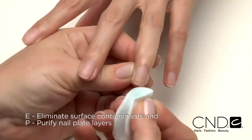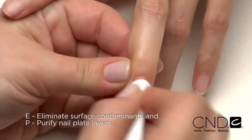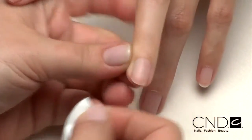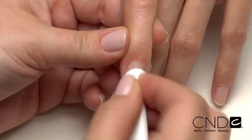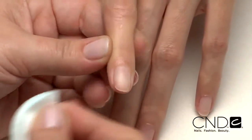Next, E — eliminate surface contaminants, and P — purify nail plate layers with ScrubFresh. Scrub the surface of the nails, then gently pull lateral folds back and scrub thoroughly to be sure all areas of the nail are completely clean.